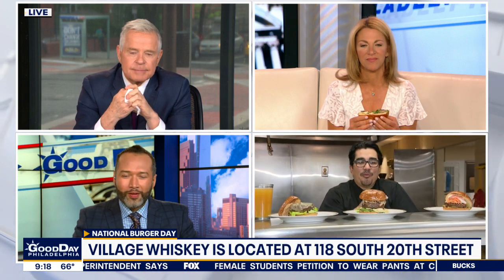Where is Village Whiskey for folks who want to come have their burgers this weekend? Please come see us at Village Whiskey — we'll be serving these all weekend. It's at 20th and Sansom. We also have Old Bar, Amada, Village Whiskey, Tinto, and Distrito out in West Philly. Come see us!